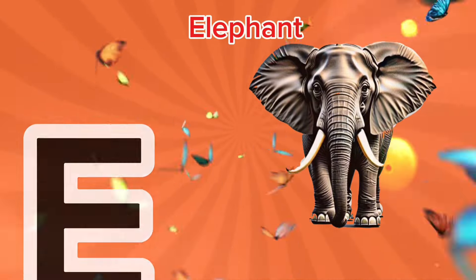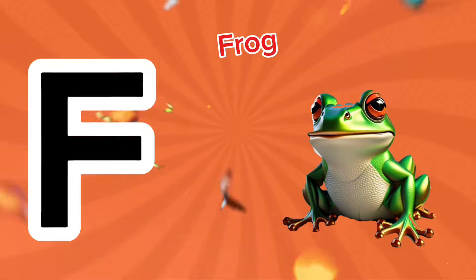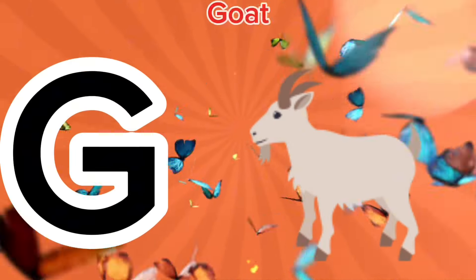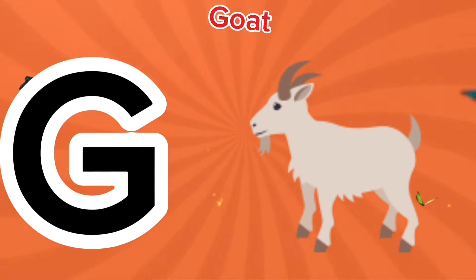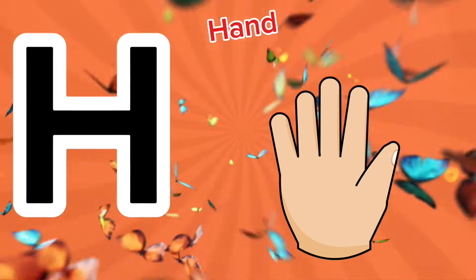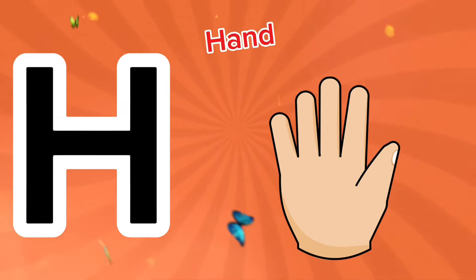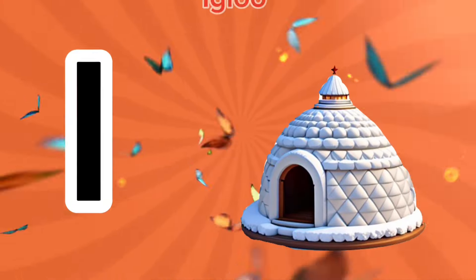E is for elephant, a-a-elephant. F is for frog, f-f-frog. G is for goat, g-g-goat. H is for hand, ha-ha-hand.